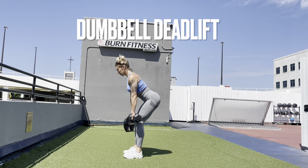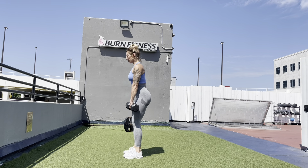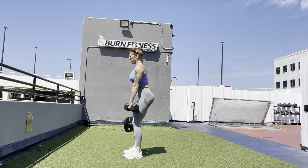Start with your feet hip-width apart and the dumbbells facing you in front of your legs. You're going to start by pushing your hips back behind you. You should maintain a straight line from your head to your tailbone the whole time.